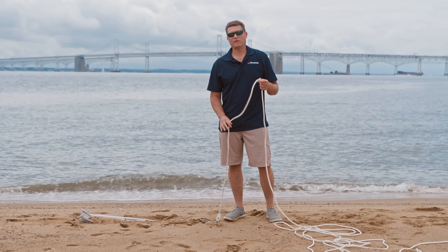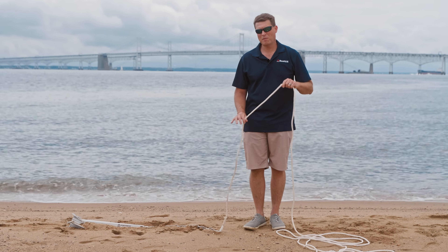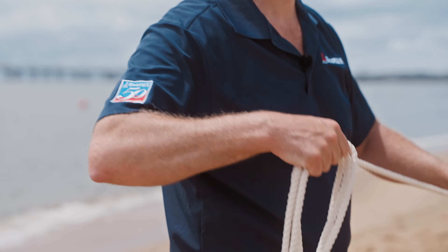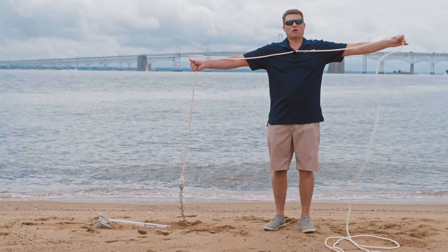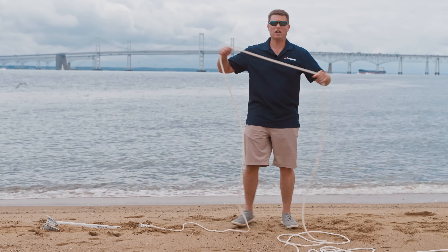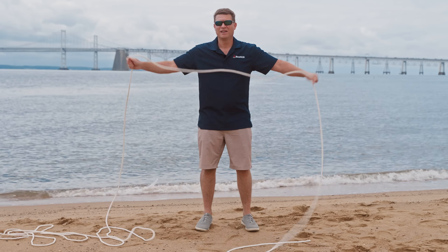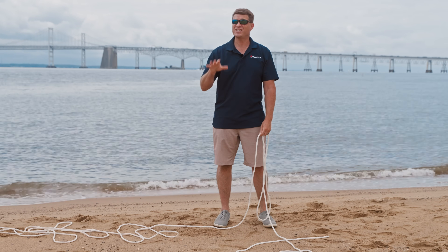Now you're worried about getting enough line out and making sure you have the scope correct — but you don't have to do a lot of math. Remember, we said we were in six feet of water, three more to the bow, so the magic number is nine. Five times nine is 45 feet — but don't do the math; do arm lengths. Lower the anchor over the side until it hits the bottom, then start measuring the width of your arms. Most of us are between five and six feet tall, so if you do this nine times, you'll have that magic ratio. Count as you go back until you get to nine, then snub it off. If you lowered it to the bottom at the beginning, you're actually already at six to one.